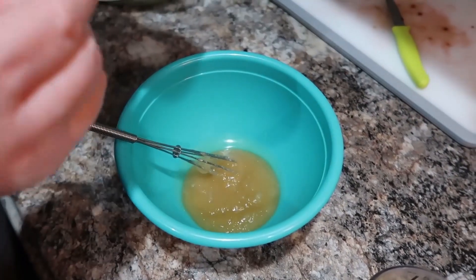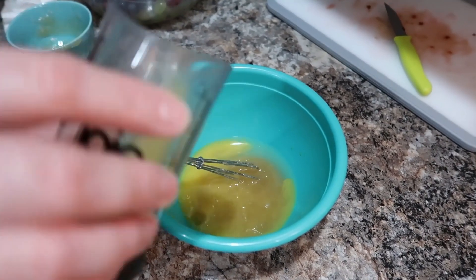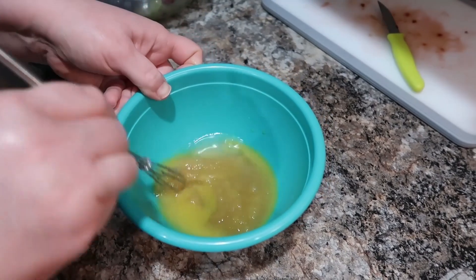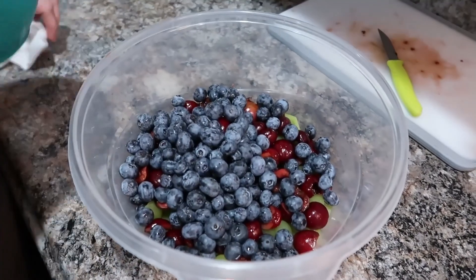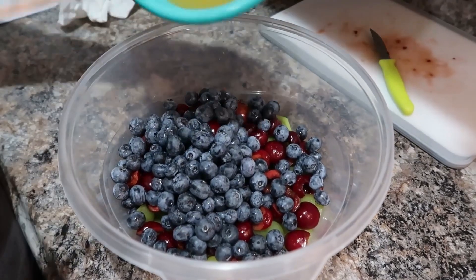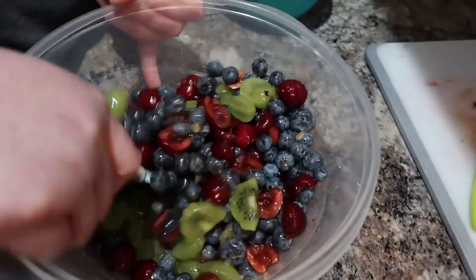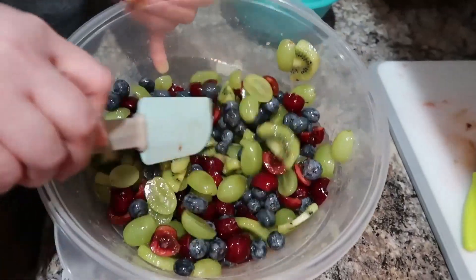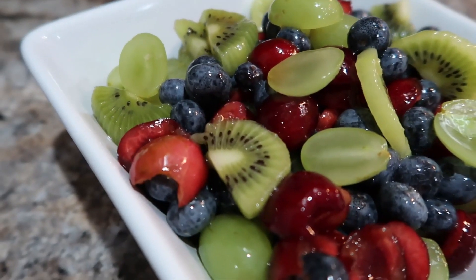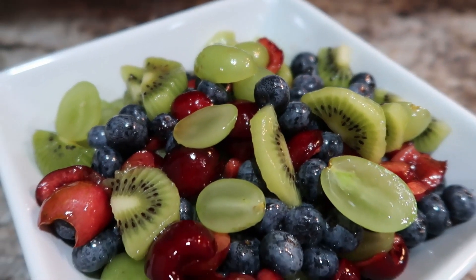I've got some honey and we're going to add a little lime juice and a little bit of orange juice. The recipe called for pineapple juice but I had some orange juice on hand that I needed to use. We're just going to mix that all together and then pour it over your fruit and toss really well so it gets all coated with this tasty dressing. It's just enough sweetness from the honey and it brightens up the flavor of the fruit with that lime. The neat thing is you can make it ahead of time.